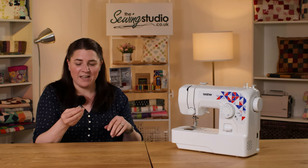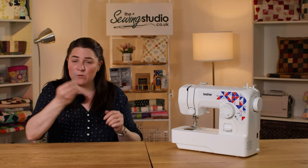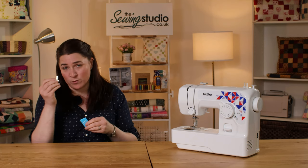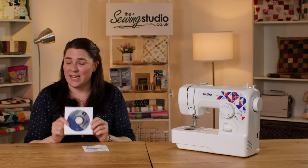It also comes with four bobbins to get you started — they're a standard size and inexpensive to add to the collection. You get a pack of needles and an all-important screwdriver to undo the needle plate when doing maintenance, keeping it clean and oiled. There's also an instruction booklet and a handy instructional DVD to help you get started. It comes with a three-year manufacturer warranty, and as an independent business we offer support for the lifetime of your machine.